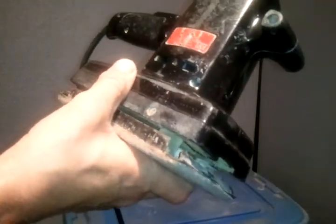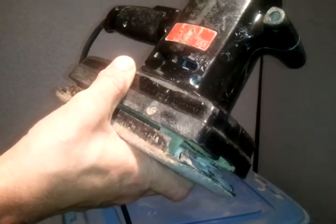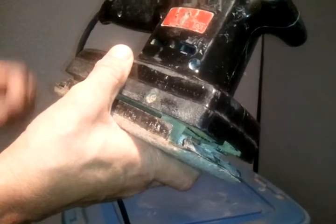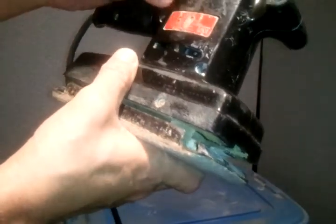The model number is kind of messed up here, but I believe this is 315116 — that's what the model number is. It's hard to see on there because the label is kind of messed up.